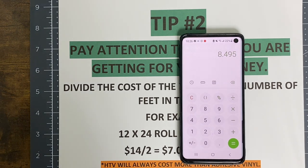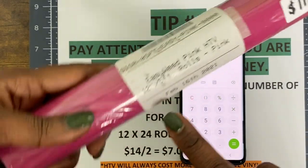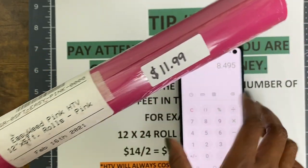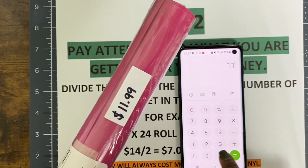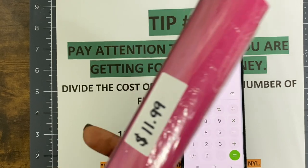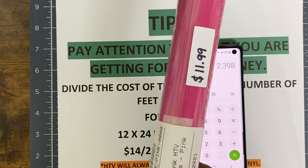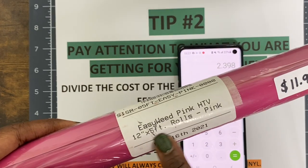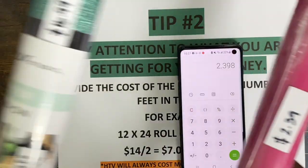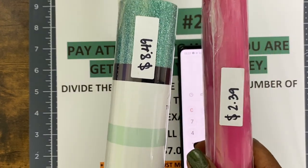This is Siser EasyWeed pink HTV, and this is a 12 by 5 foot roll. I paid $11.99 for this. So $11.99 divided by 5 feet equals $2.39 per foot. This is an excellent deal — a fantastic deal — because I'm buying five feet and only paying $2.39 per foot. In comparison, the other roll was only two feet at $8.49 per foot. You see the difference — five feet here versus two feet there.